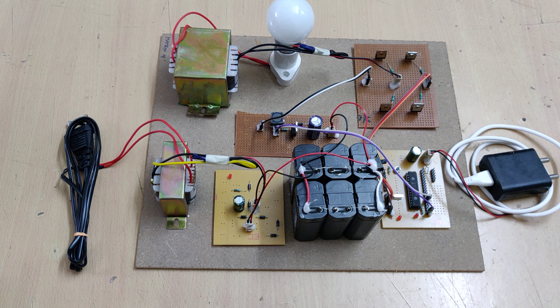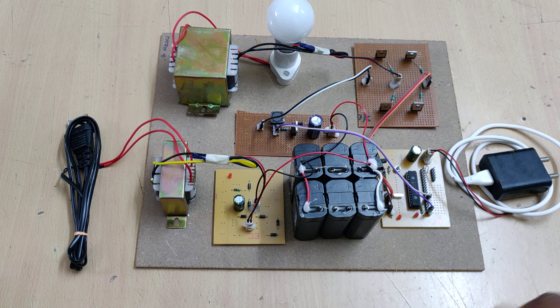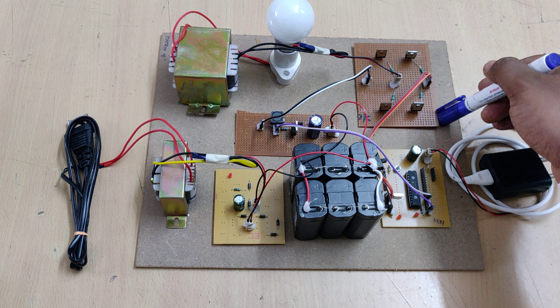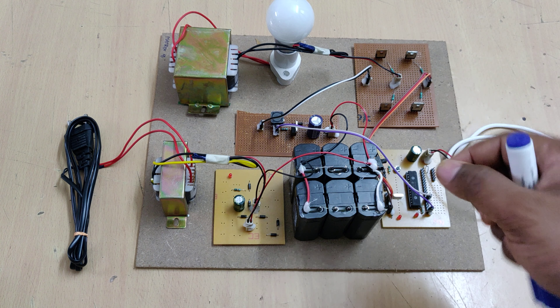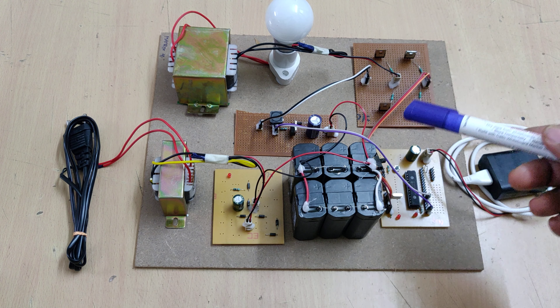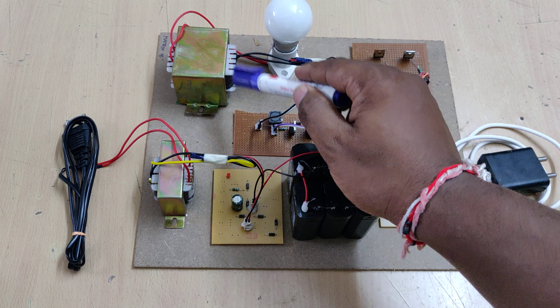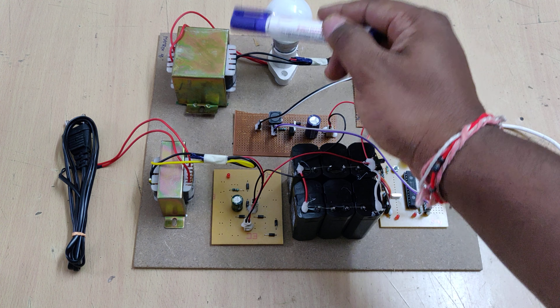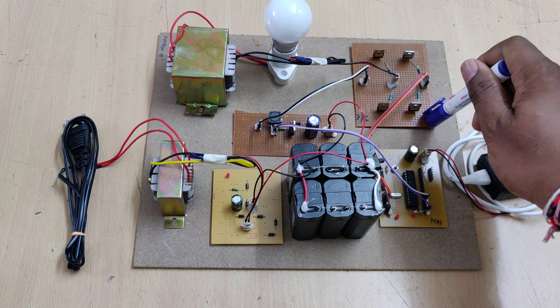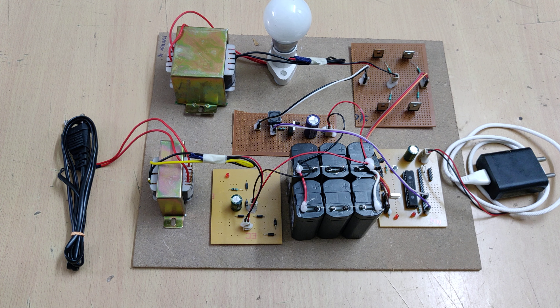Moving on to the inverter circuits — there are two types of inverters: one is the basic single H-bridge and the other is a full bridge. We are using the full bridge here. When using a single H-bridge circuit for the inverter, we need to use a center-tap transformer, with transformer input taps of 12-0-12 or 9-0-9. When using the full bridge circuit, we get more efficiency than the single H-bridge inverter circuit.